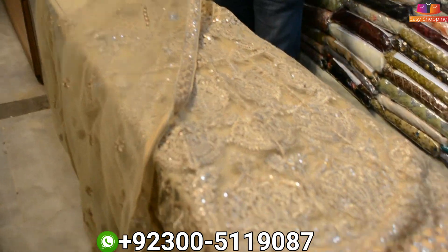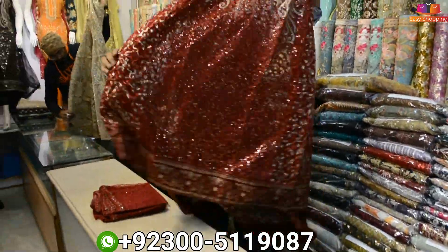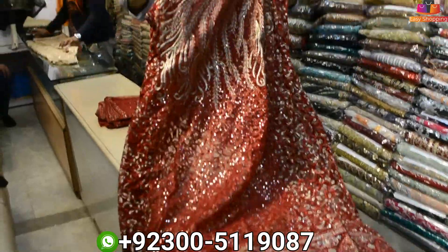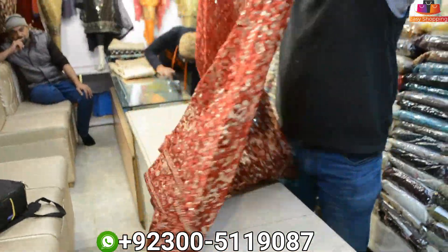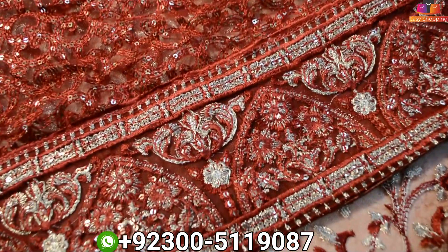The purple color will also be found in 5 shades. So this will be available at 10,500. This is the 4-piece.